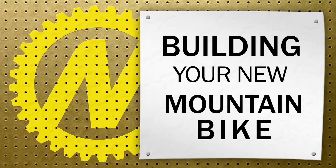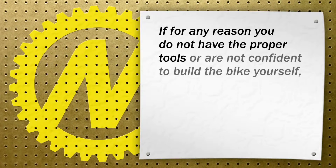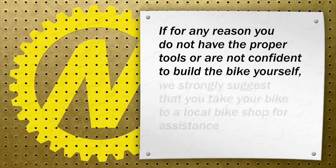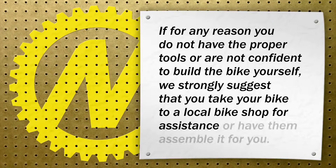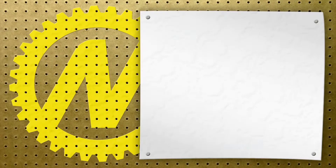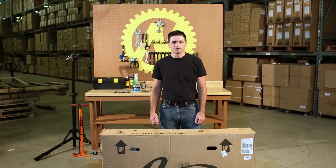Congrats on your brand new bike! We'll walk you through the steps it takes to assemble your bike correctly. If for any reason you do not have the proper tools or are not confident to build a bike yourself, we strongly suggest that you take your bike to a local bike shop for assistance or have them assemble it. They may charge you a fee to do so. Hi, I'm Greg from NashBar and I'm here to show you how to unpack and assemble your new mountain bike.